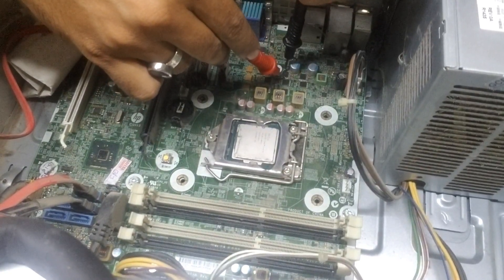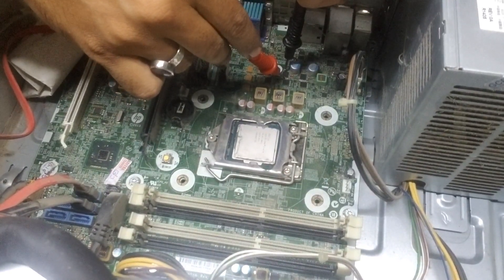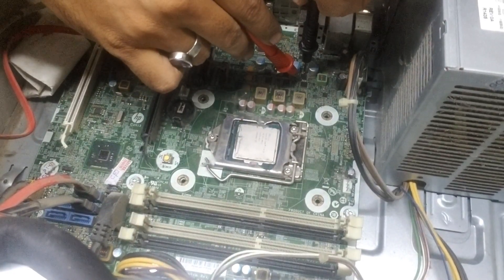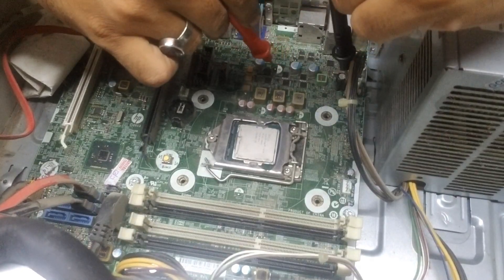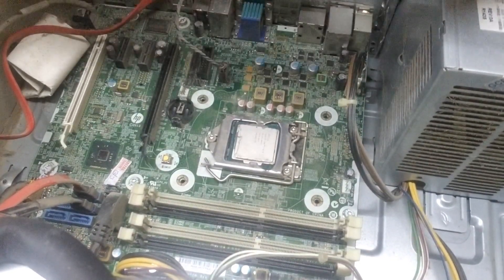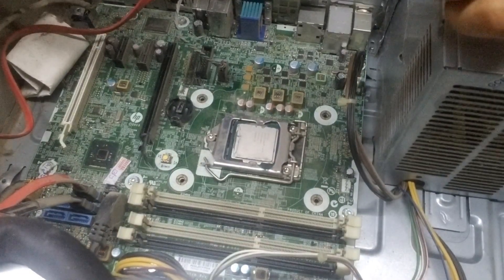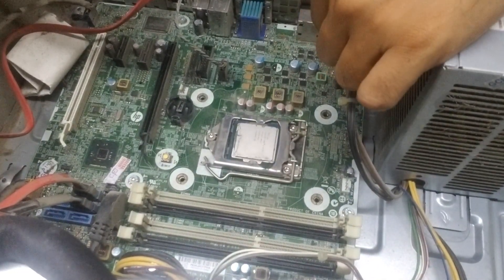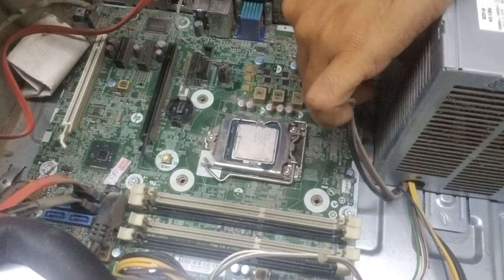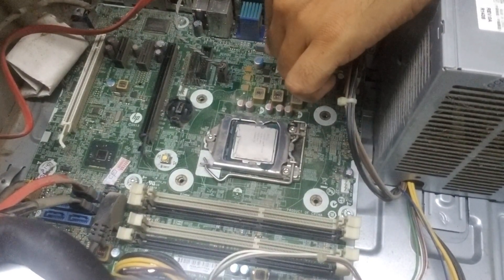Since I already diagnosed it, this one is showing short. Same goes for this one and this one — all three are showing short, which means one of these is shorted. There's a voltage injection technique we can use to identify the specific shorted MOSFET.